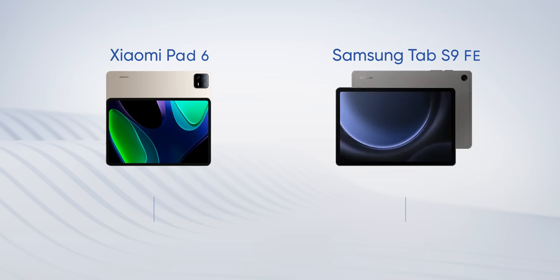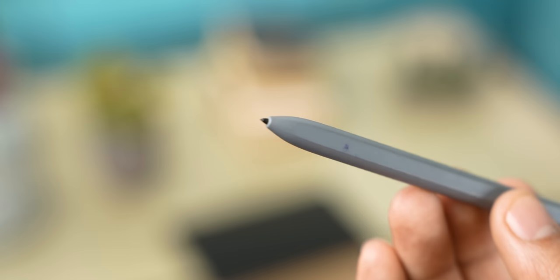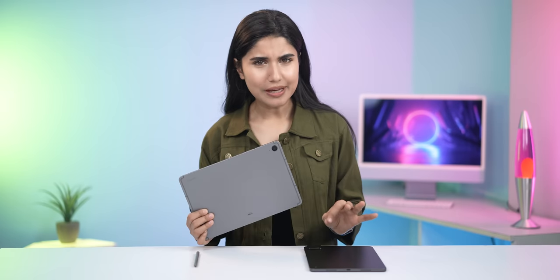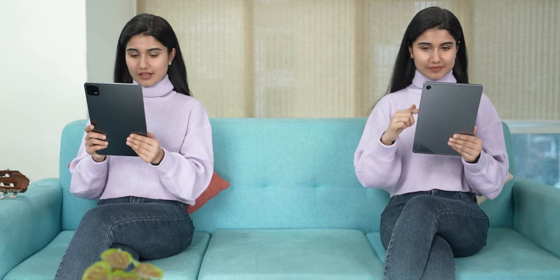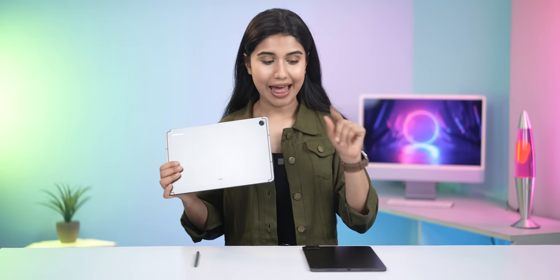It's a bit more expensive than the Xiaomi Pad 6, but it does have its own perks like an S Pen included in the box, an official IP68 rating, and more polished software. So the question has to be asked: should you go with the Tab S9 FE or should you save a few bucks on the Xiaomi Pad 6? I've been using both of these tablets for a couple of weeks and in this video, I'll share my experience to help you make a more informed buying decision.